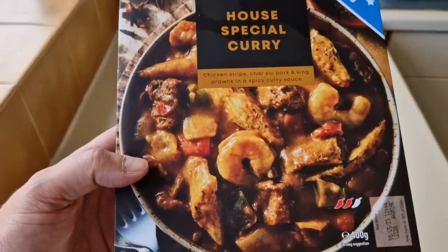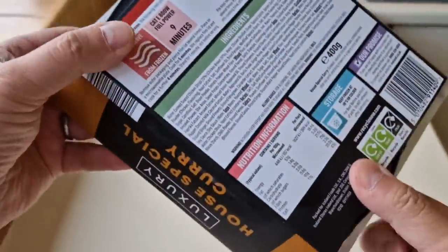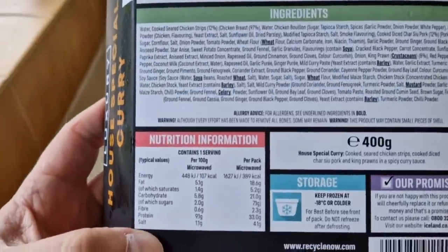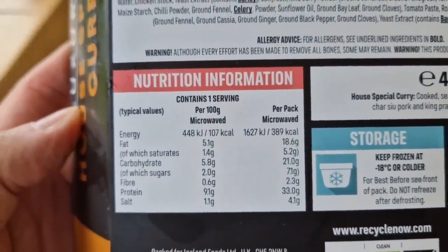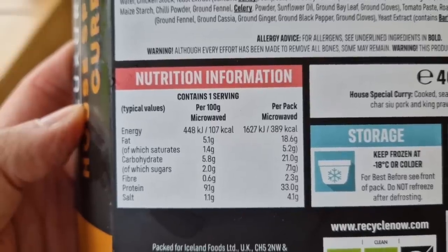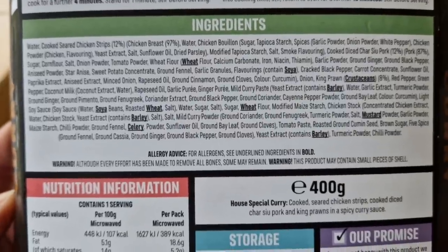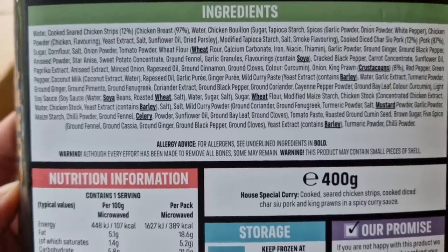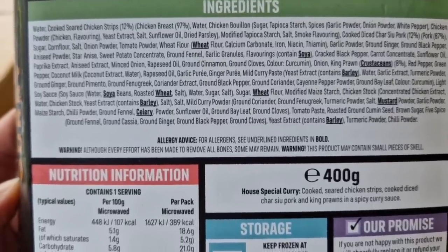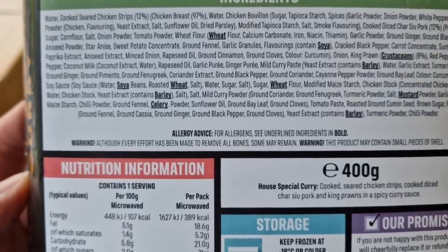That does look good, doesn't it? I'll be honest, I like the look of that. Let's have a look at the back. There's some nutritional information there — quite a few people are interested in that, so feel free to pause. And there are all the ingredients. A few allergens: wheat, soya, crustaceans, barley, mustard, and celery.